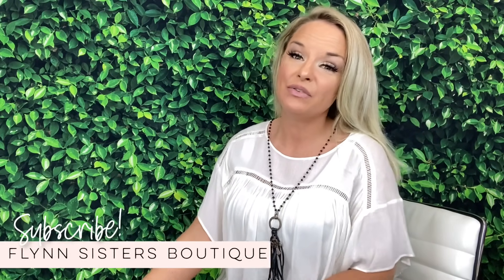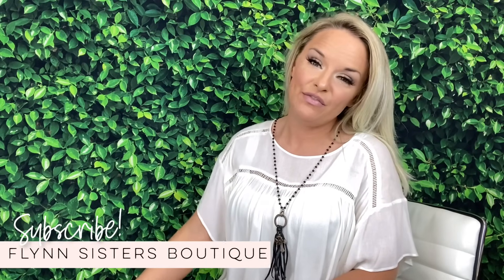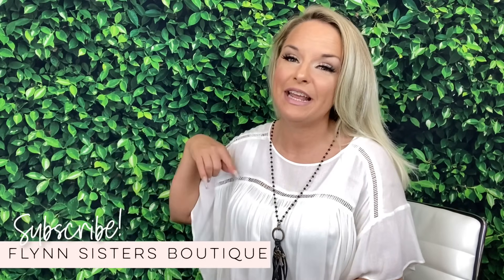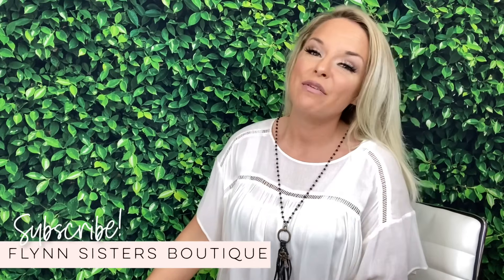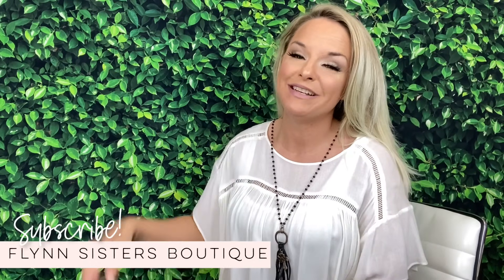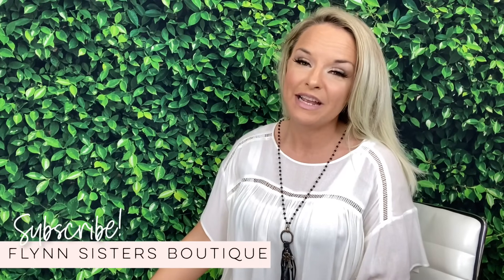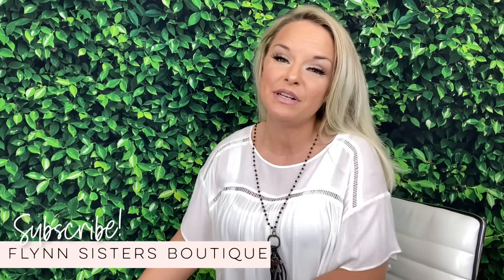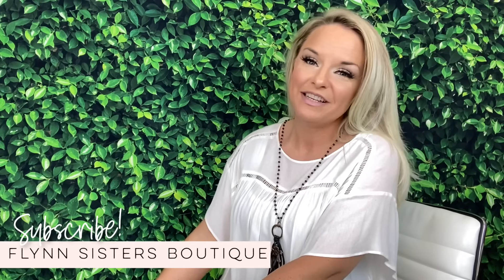I am also going to provide you guys with a free PNG image for this project. If you'd like to snag that free image, you can get it in our Flynn Sisters community group under the file section. I will have a link to the community group down in the description box if you haven't joined already. It's a great fun place to share your work and connect with other members of the community, and it is a free group, so definitely check that out.